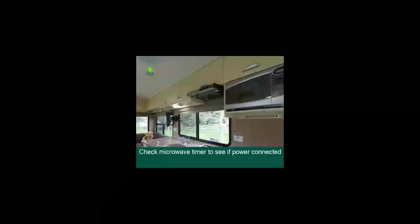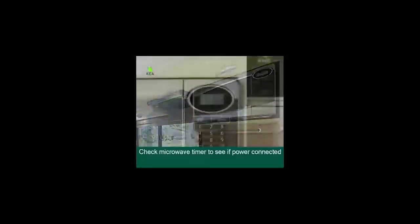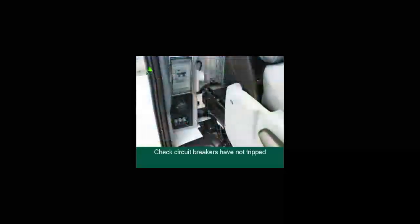You'll be able to see if you're properly plugged into the power by checking the microwave timer — if it's blinking, then you are connected. The microwave, power points and air conditioner require 240-volt power. If you've plugged in at the campsite and the microwave timer is not working, double-check that the power point at the campground is working and that the circuit breakers behind the driver's seat have not been tripped.